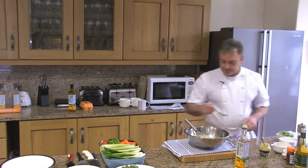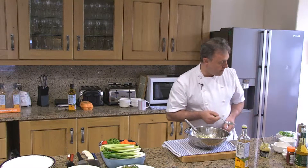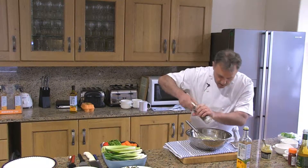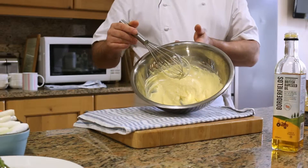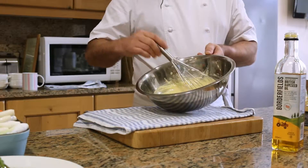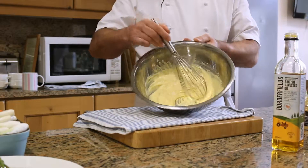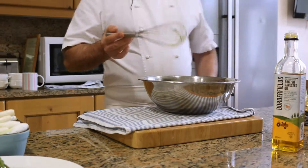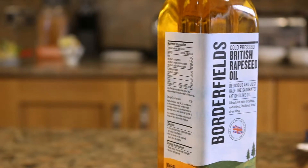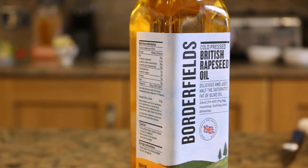Now we check the seasoning. A bit more pepper. You can see the nice yellow color of the rapeseed oil. At this stage we can leave the sauce as it is — it's quite nice. Or you could add some smoked paprika powder or some curry powder if you like. But with rapeseed oil of that quality, I quite like to use it as a condiment.